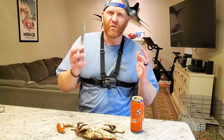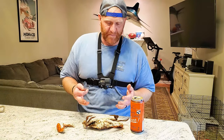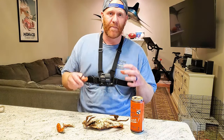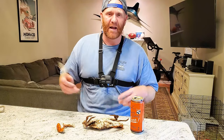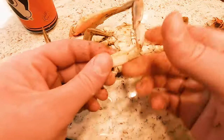The reason I'm showing this video is because not everybody respects these creatures and knows how to eat them properly. I've seen people just crack them open, go for the back fin, rip that out, eat it, and throw the rest away — and that's upsetting to me.